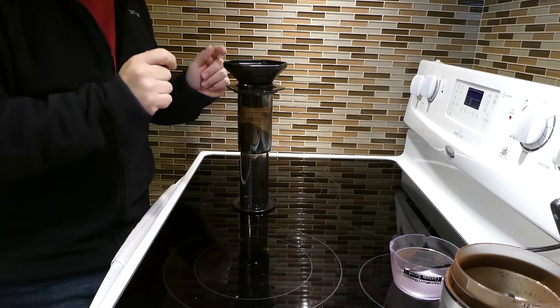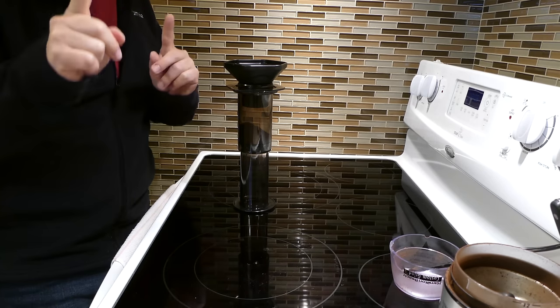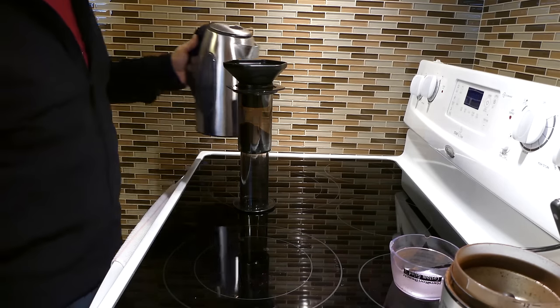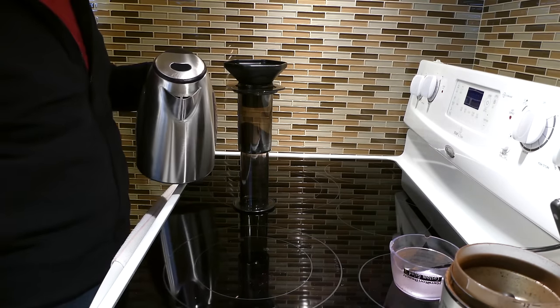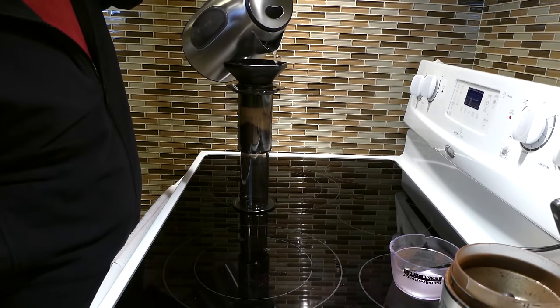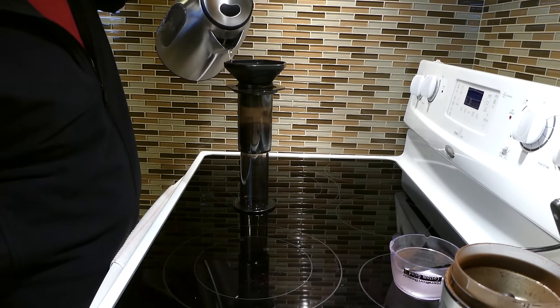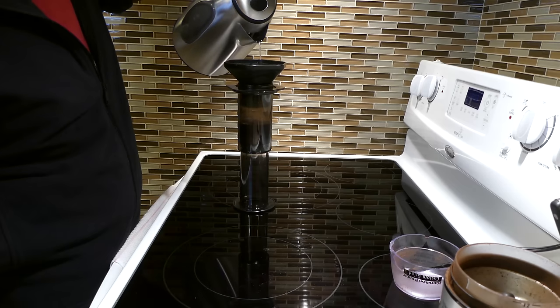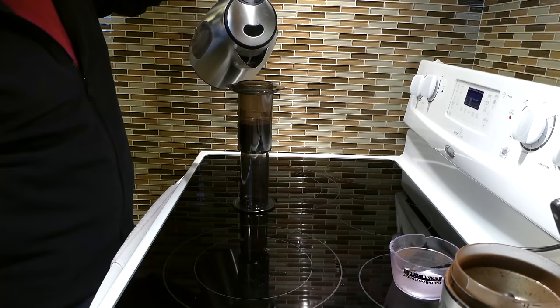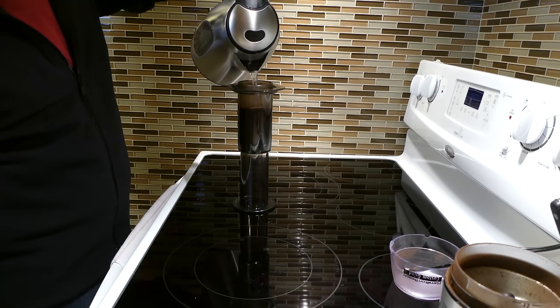What we need is hot water from the kettle — just boiled, you might be able to see the steam coming off that. We are going to start to pour it in the top of the funnel, and this washes the rest of the grounds around. It kind of cleans off the funnel too. Then I move the funnel out of the way and top up the Aeropress almost to the top, leaving about half an inch or centimeter.